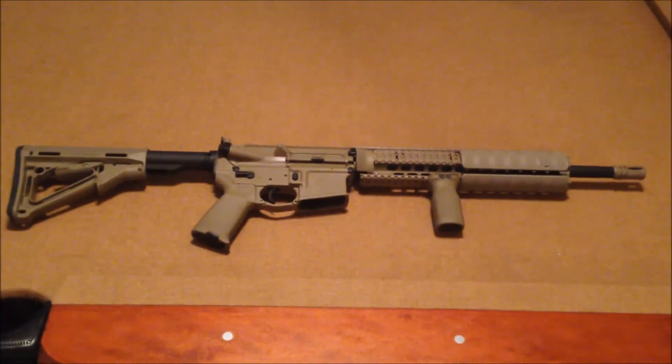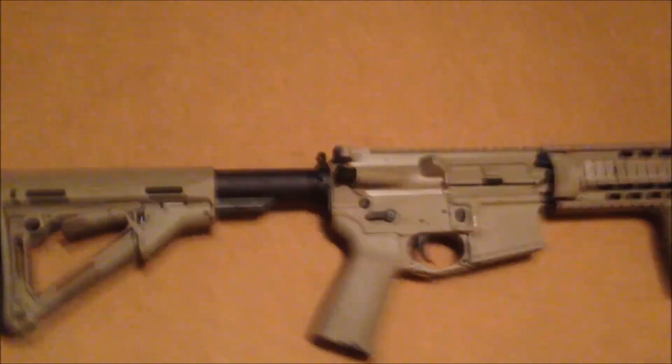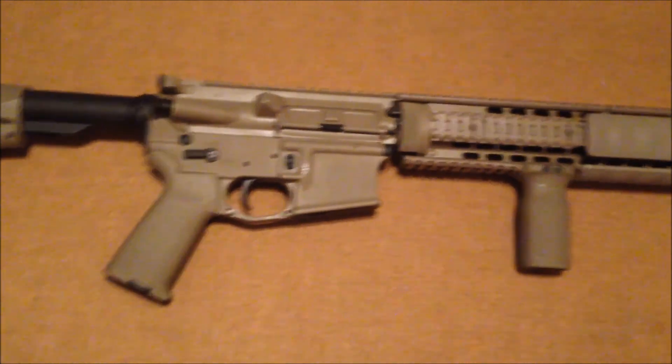First Arms here. This is the finished AR-15 from Rock River Arms that we did. As you can see, the buttstock, pistol grip, and forend are all Magpul accessories.